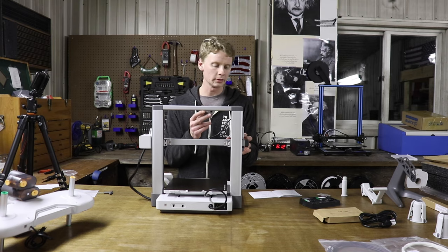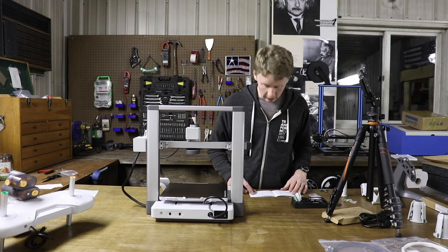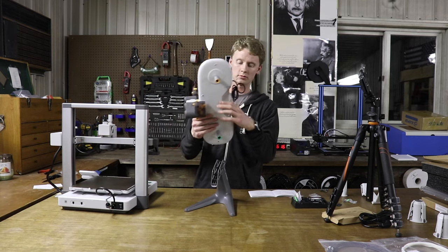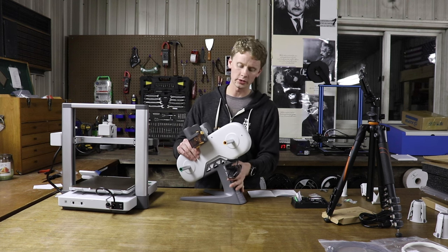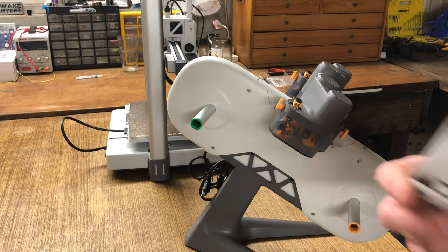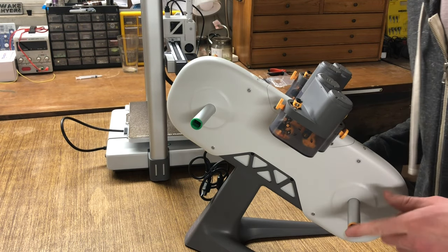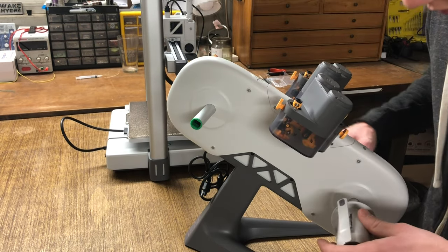Now we can stand the printer back up. We're going to install the purge wiper using the purge wiper screw to install it here. Now we can put together the AMS system — take the AMS stand and the unit. When you put the AMS on the stand, make sure that your cord is facing upwards. The AMS stand is held together with four screws. These are the spool holders — take notice of the colors: yellow and green, which correspond with the color at the end of each shaft. The yellow spool goes onto this shaft.